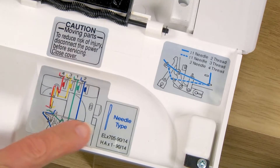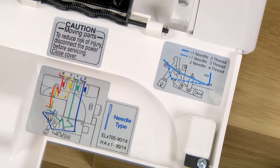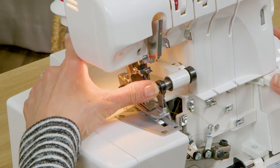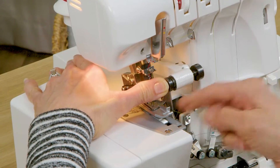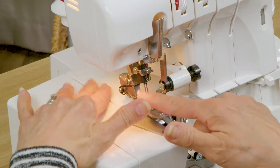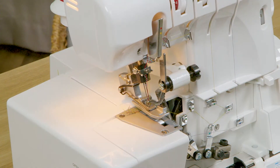You'll also notice that on the inside of the machine it's going to tell you what type of needle your machine uses. Right up here is where your knife is, and to move it out of the way you can push it to the right and then use your finger to lift it up. This helps you to see parts of the machine a little bit more clearly.